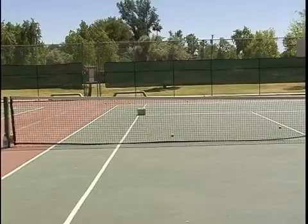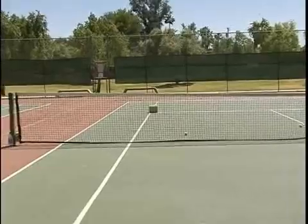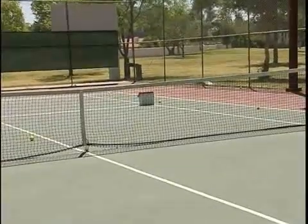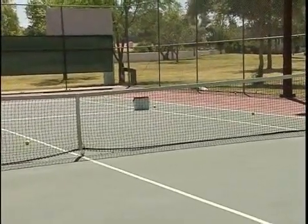Gary is going to try to hit his target. Almost got it on his first try. Then Gary comes to this side — now Gary's going to serve to our opponent's backhand at the other target. That's pretty good, Gary.